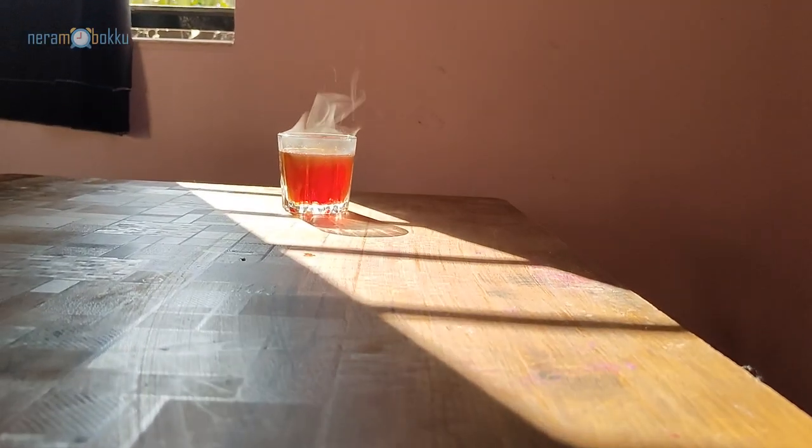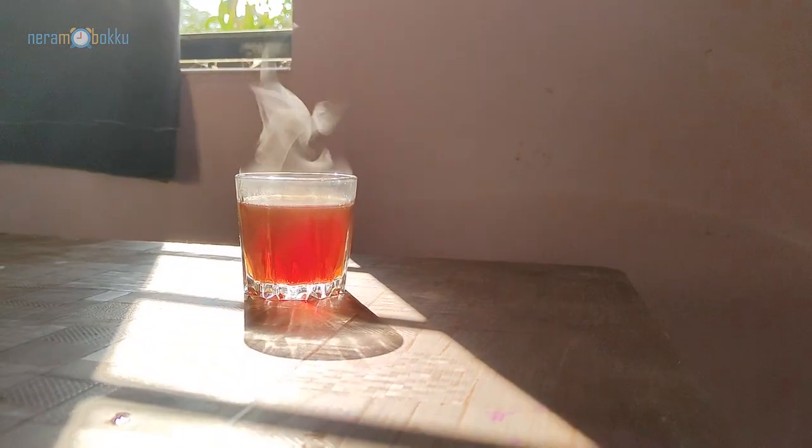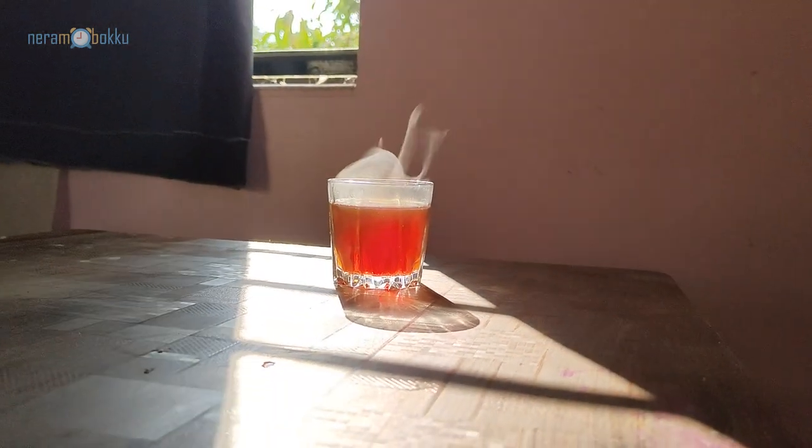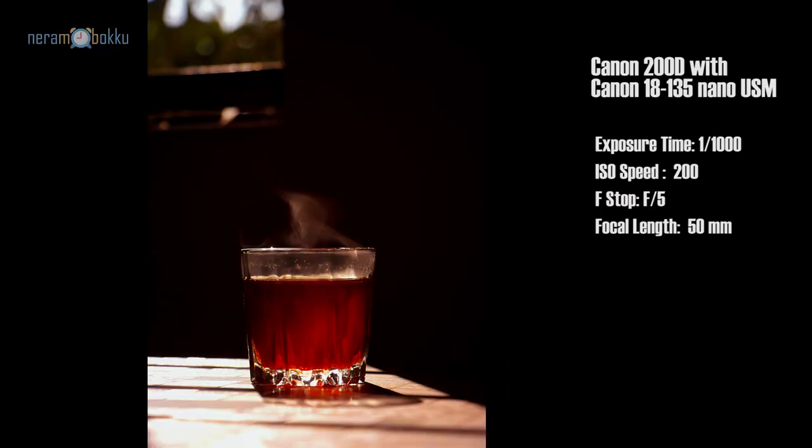You can also place the subject at different locations — for example, with the window at the back so you're getting a backlit subject. That covers the easy or minimalistic light setup for food photography. Let's move on to the second one.